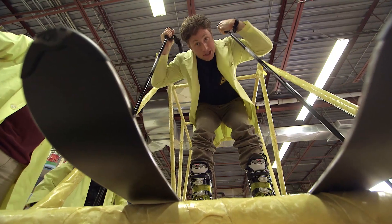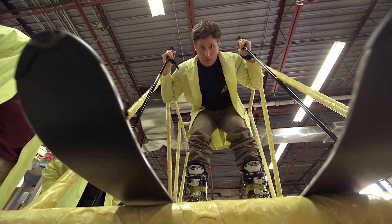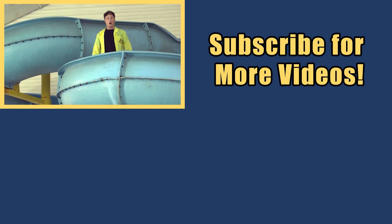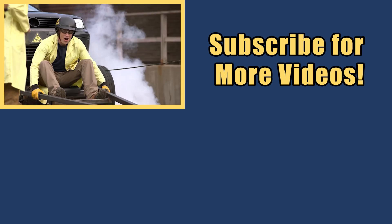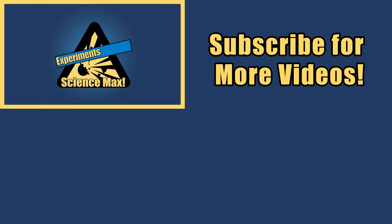Science Max: Experiments at Large — pasta bridge, skis. Maybe a pasta chairlift of some sort. My name is Phil, and I take your everyday science experiments and do them big. This is Science Max: Experiments at Large!